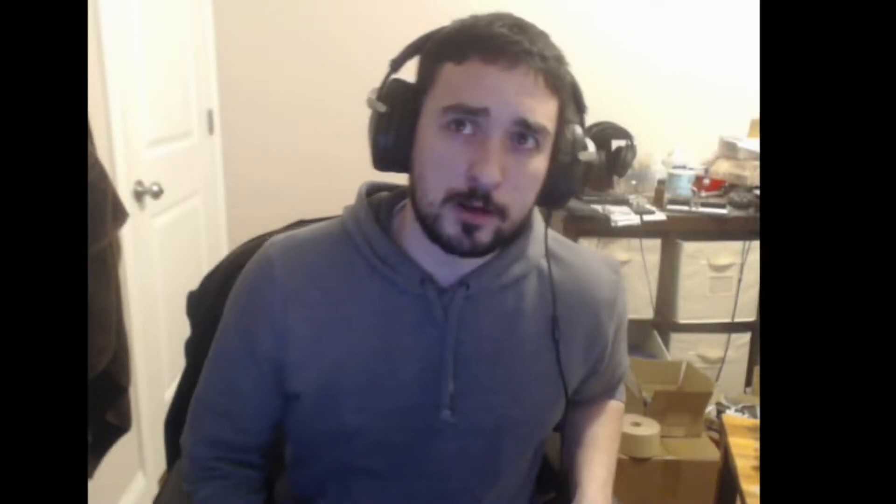That basically brings us to the next headphone, which is the YH-1. It's pretty sharp — compared to the U70, this is pretty darn sharp. This is very good. For the prices that these go for, these are very common. You can get a YH-1 or an HP-1 — they're actually the same headphone — for around $60, maybe $70 shipped.